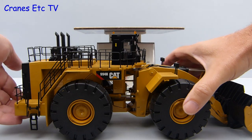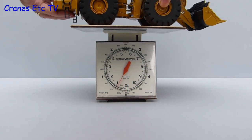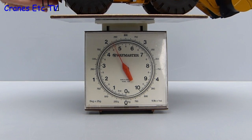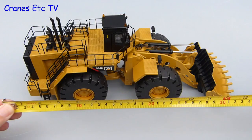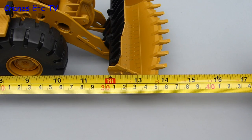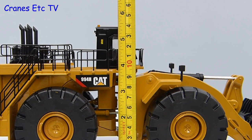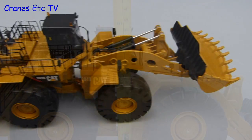The 994 is a big machine and therefore a big model. Putting it on the Cranes Etc Waybridge it comes in at a chunky 2 and a bit kilos, or nearly 5 pounds. A dimensional check shows it is about 14 inches or 36 centimetres end to end, and in case the display cabinet is vertically challenged, it is 5.5 inches or 14 centimetres tall.